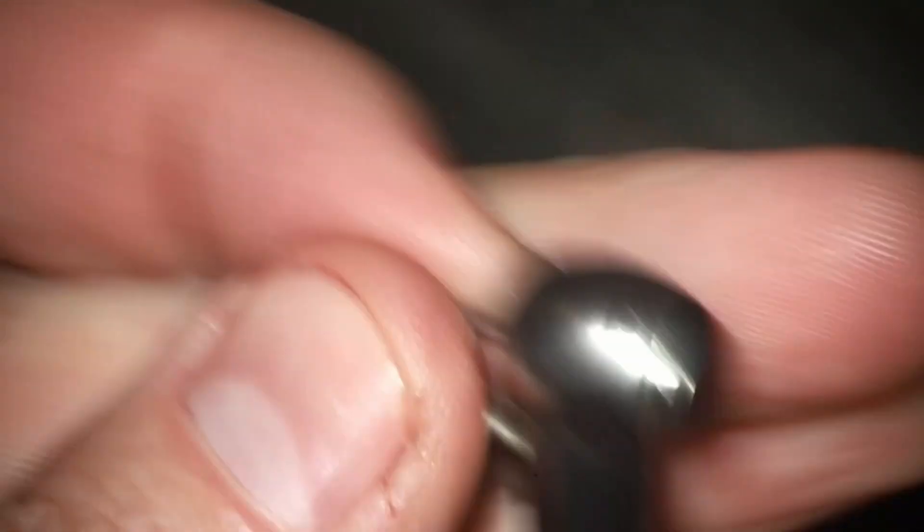Screw that cap back on, test fit it back on the adapter, press the pedal, make sure everything runs and spins, and you should be ready. For the cost of about $30 to $40 and about three minutes of your time, you've saved what is, on average, a $300 repair.